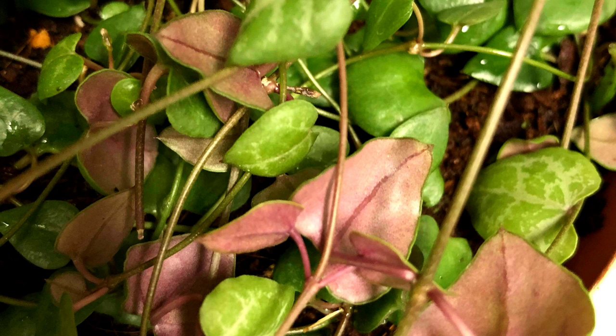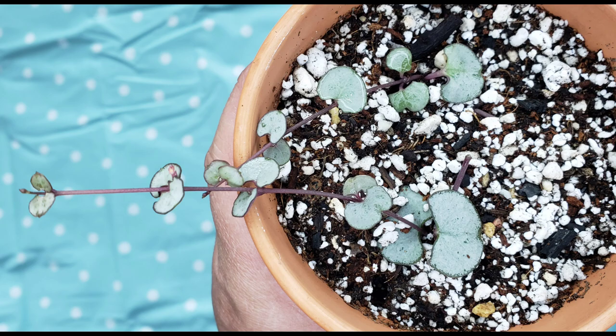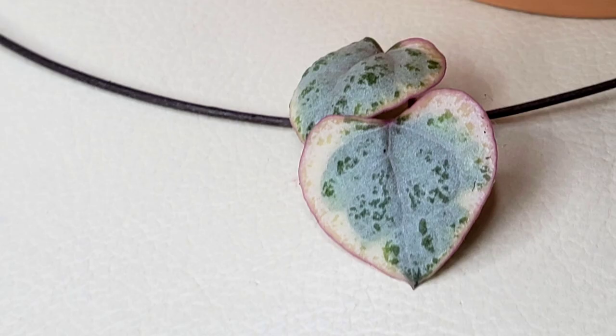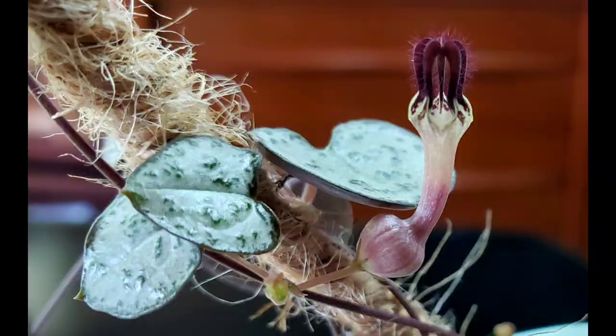Propagation aftercare: spray with water when you don't see any condensation anymore. Don't spray too much water or your butterflies will die. If there is too much condensation, open the bag to allow air to flow and close it after a few minutes. Do this until your butterflies develop roots. Do not place them in direct sunlight or they will burn.